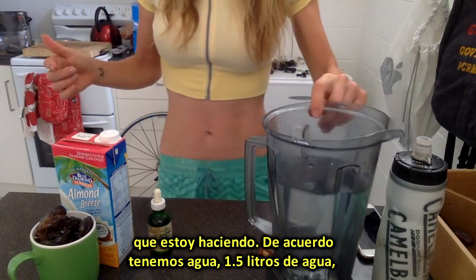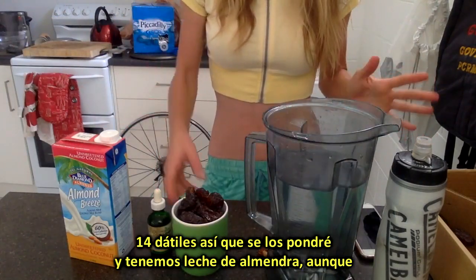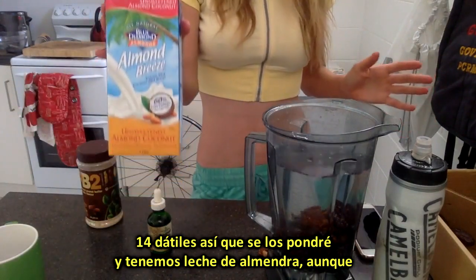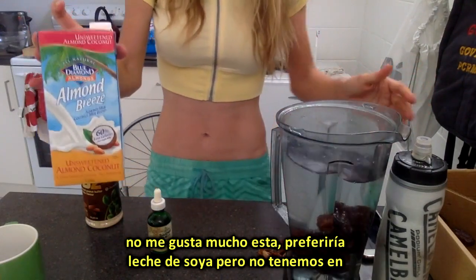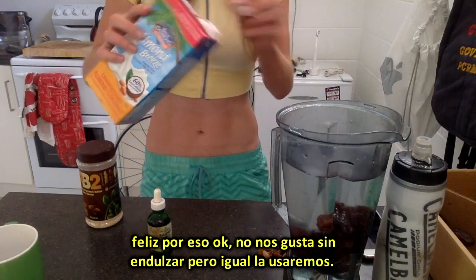So we've got water — about 50 ounces. We've got dates; depending on how many you want, I put in about 14 dates. And we've got Almond Breeze, but I don't really like this one that much. I would prefer Soy Milky but we don't have any at the moment. This one's unsweetened and I'm not happy about that, but we can still use it.